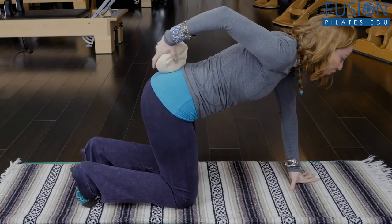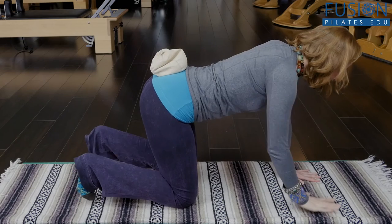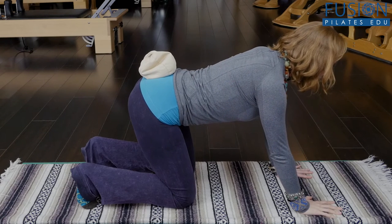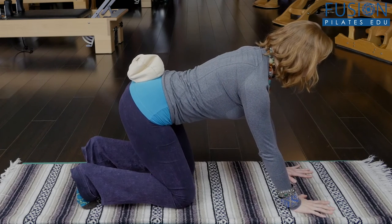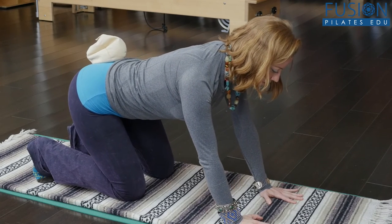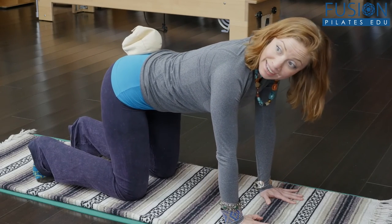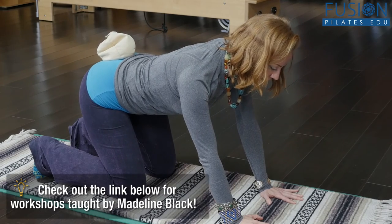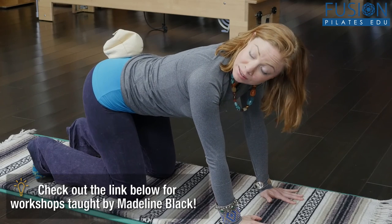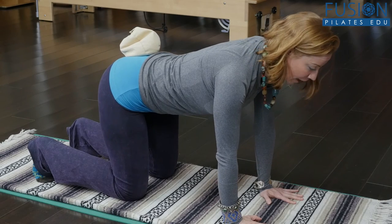Now you don't just have to go front and back. You can also tell people to really reach their cotton tail back at a diagonal to their left heel, then back to center, and then to their right heel — so this is a more diagonal movement. I learned this from Madeline Black. She has some really great workshops on our site where she goes over all the wonderful dynamics and ways you can really start to stabilize the pelvis and move on the femur heads in a dynamic manner.